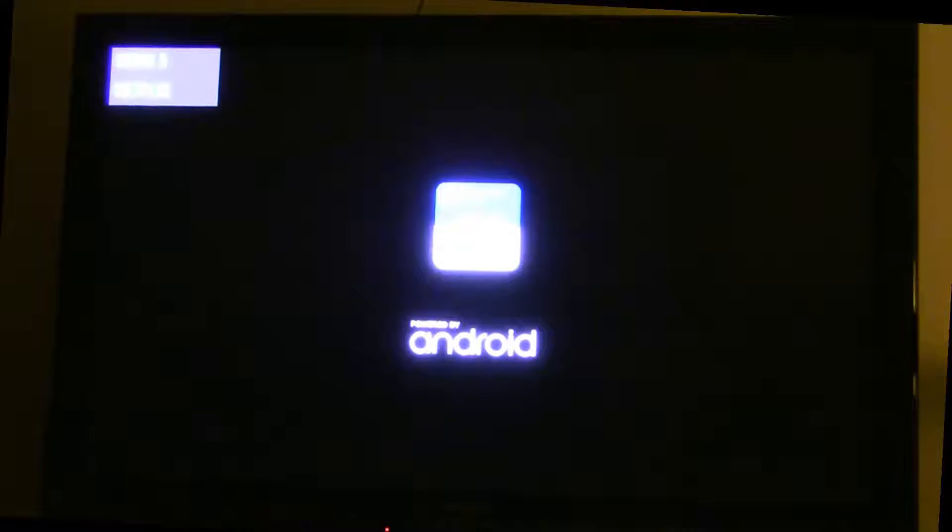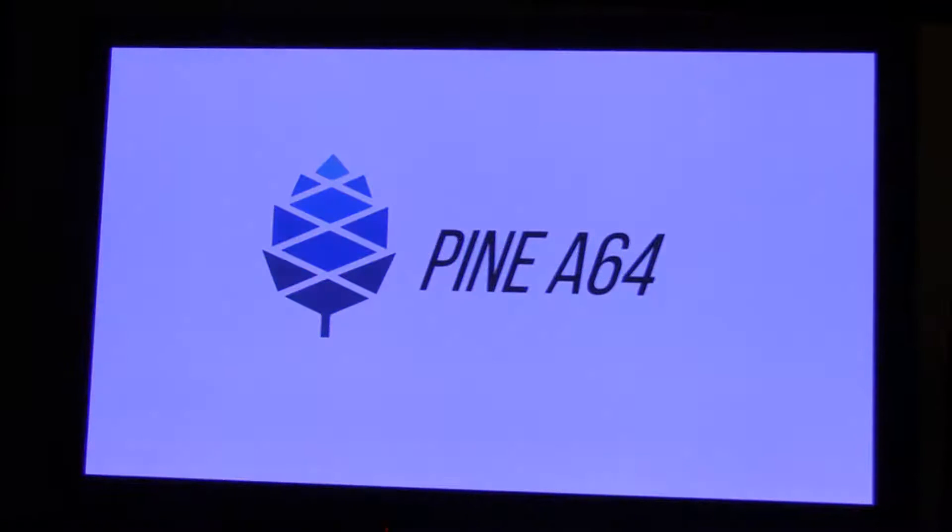I got my Pine A64 Plus 2GB computer in the mail on Saturday, and I did an unboxing video of that. Now I have Android installed on an SD card, and I'm going to test it out and see how well it works. Just a short test.